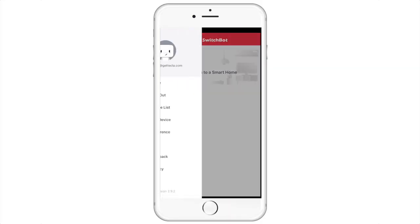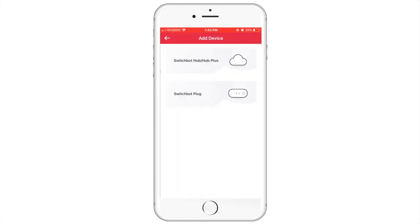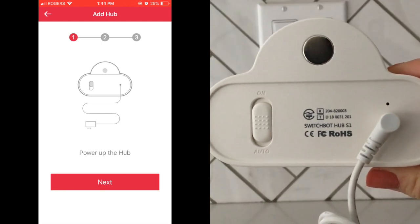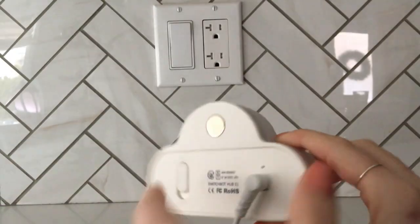Begin by looking at the menu on the left-hand side and select Add Device. In this case, we have the first option, the SwitchBot Hub. Switch the device on and plug the hub into your closest wall outlet.